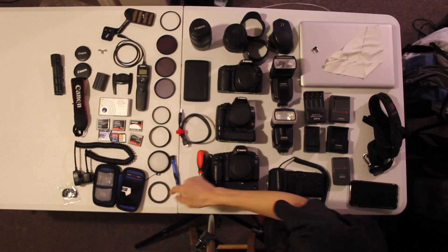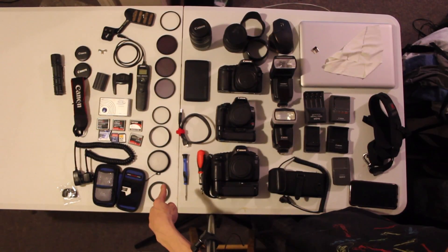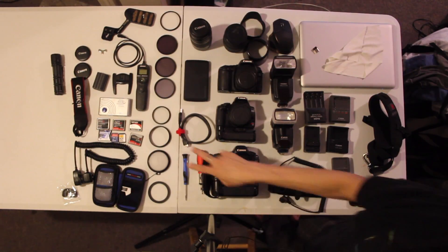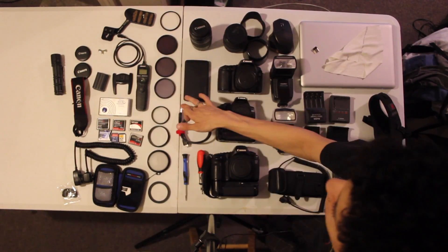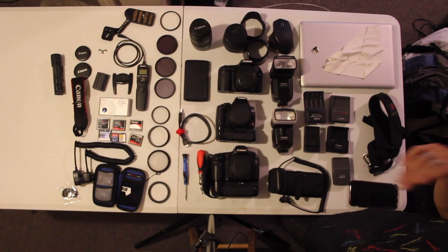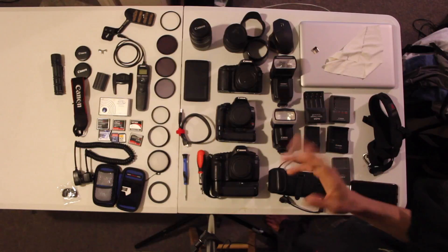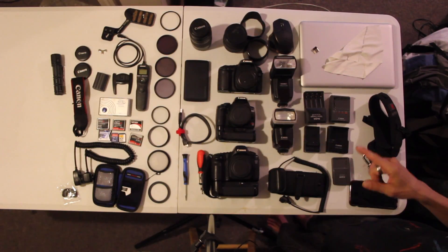I have a 58-to-67 millimeter step-up ring and a Mennon white balance lens adapter — you just stick it on the lens, and I'll talk more about why white balance is so important. There's also a 58mm UV filter and three neutral density filters for when we do a video on how to photograph waterfalls with a smooth, silky effect. I also have a 67mm filter.